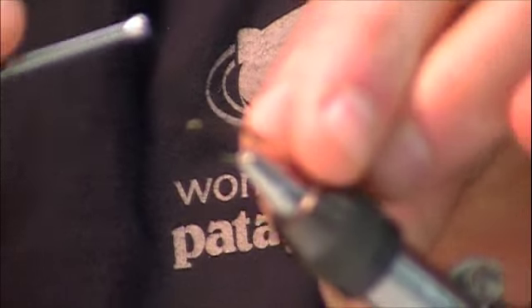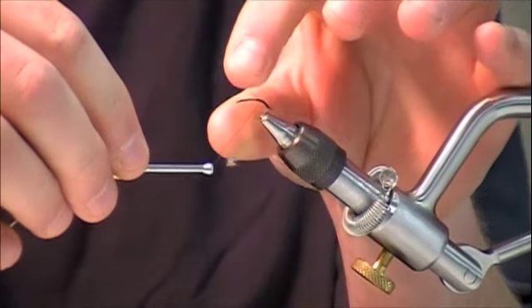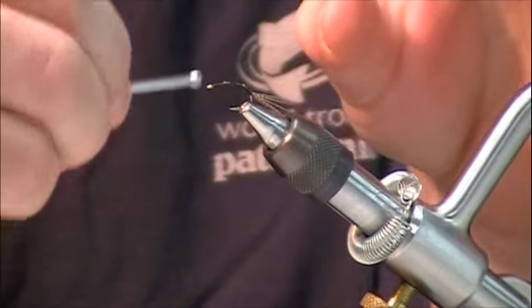I'm going to tie in a fine copper wire rib. I'm going to run that wire as I tie it in along the hook shank, up to about the halfway point.